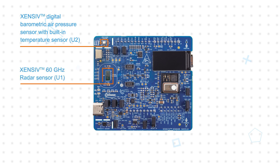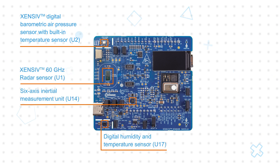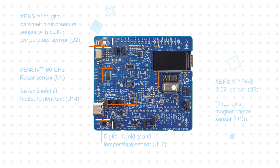The Sensive Sensor Shield features Infineon's compact and low-power Sensive 60 GHz radar mimic, with an antenna-in-package design, built-in motion and direction of motion detection, and a fully autonomous mode allowing for operation without any hardware or software design intervention.